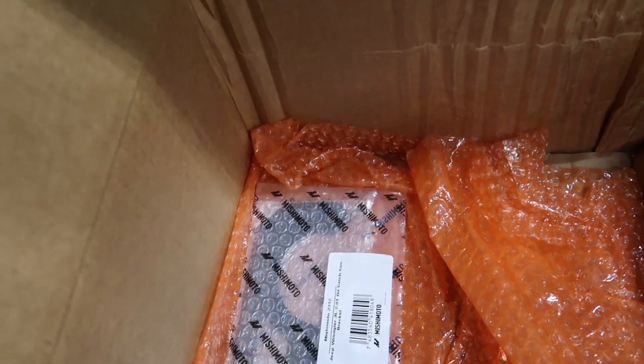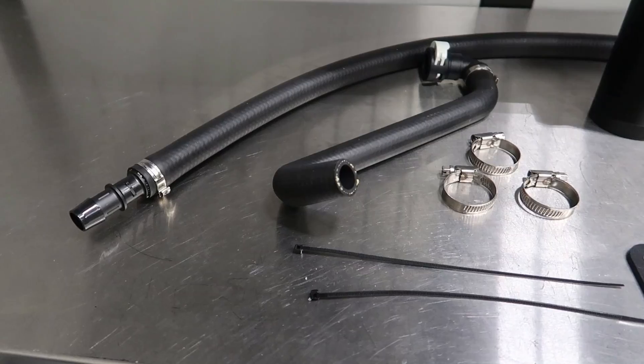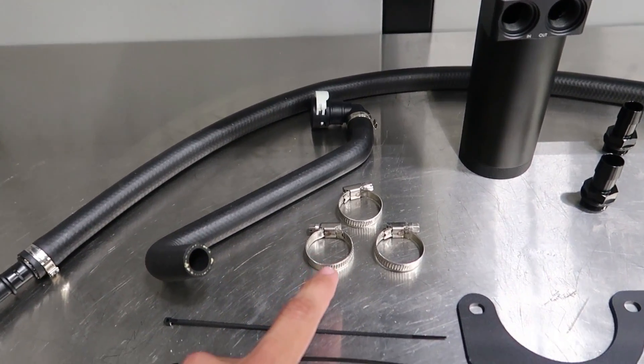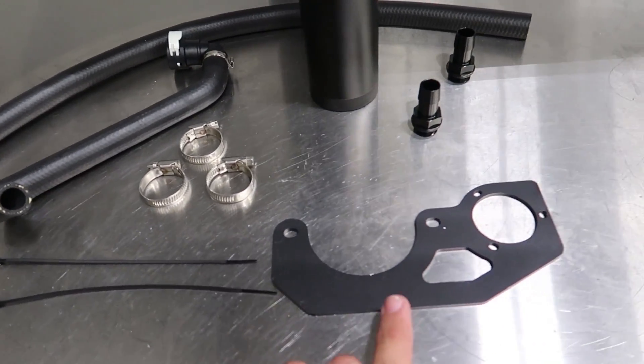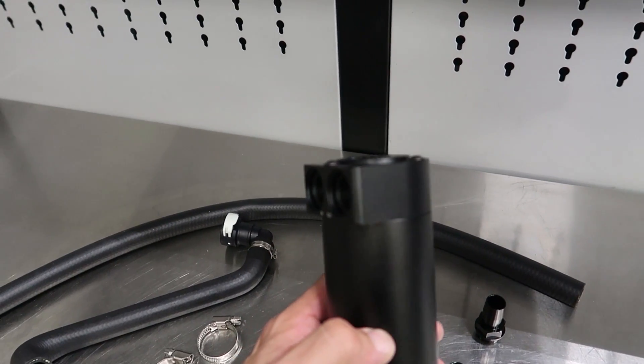There are some fittings, and of course the bracket to mount it all. Here we have all the components laid out. It comes with two hoses, three clamps, two zip ties, the mounting bracket, two fittings for the catch can, and of course the catch can itself.